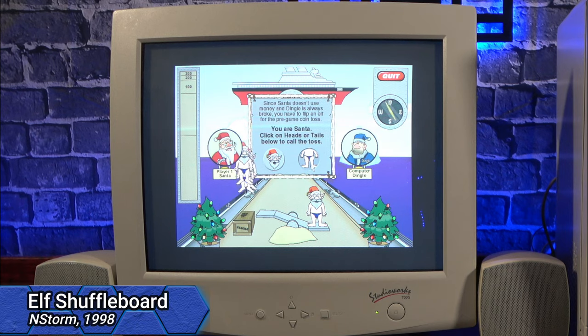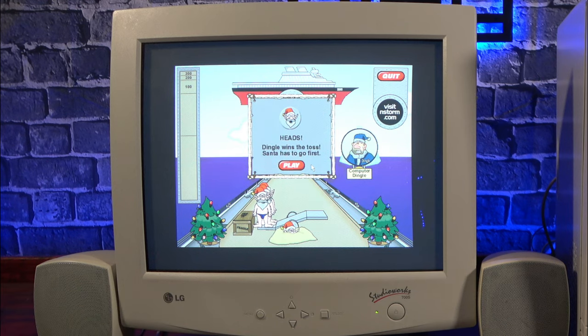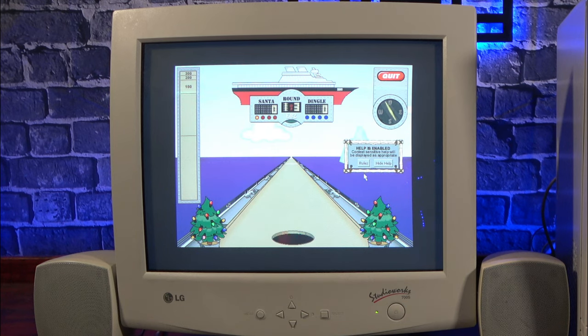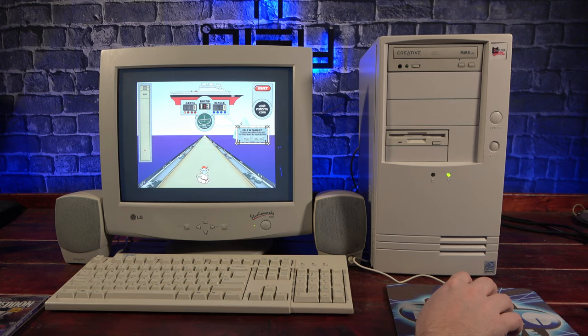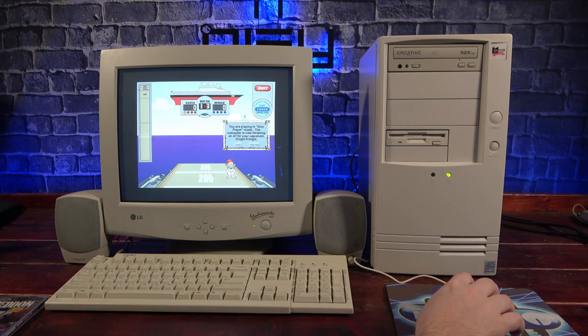Poking around on the hard drive, I found a couple of Christmas-themed games. I vaguely remember them being popular in the early 2000s, and it feels a lot like Flash games. The first is Elf Shuffleboard — slingshot your elf as far down the shuffleboard as you can without sending him over the edge. If he does go over, well, then he gets eaten by sharks. It's the kind of silly fun that'll cure your boredom for a few minutes, but I don't see it getting an HD remake anytime soon.